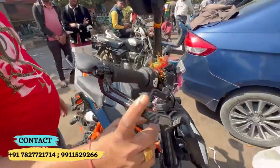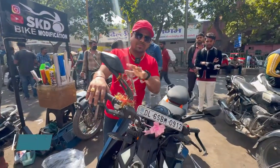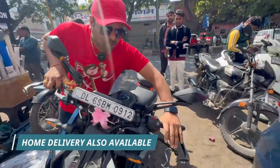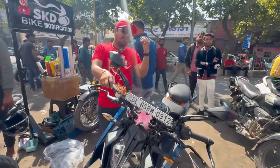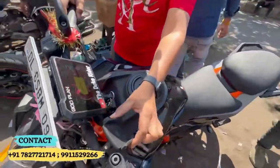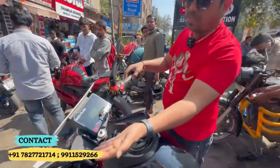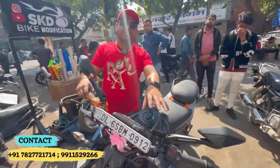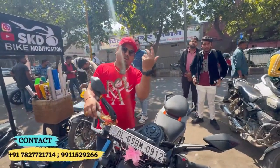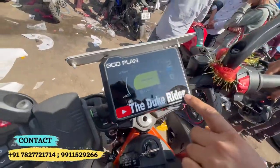You can see the lever guard in which the lever and hand are completely protected. You can also see the Skander mobile holder, which has a lot of premium quality. When you have to put something on the phone or put a GPS on and leave it on a long ride, you can see some riders in the future — I will show you my YouTube channel, The Duke Rider.